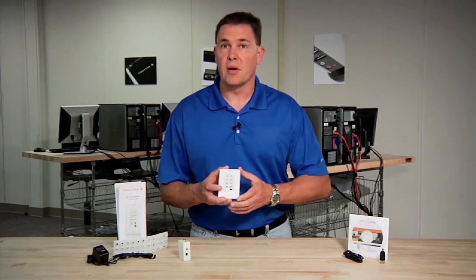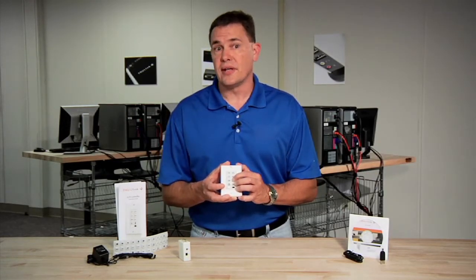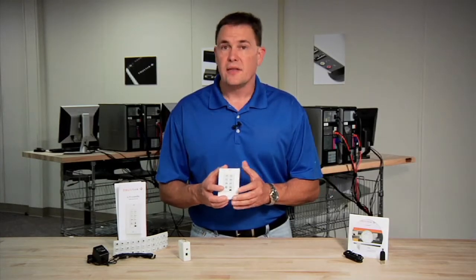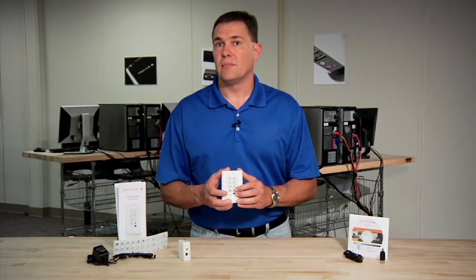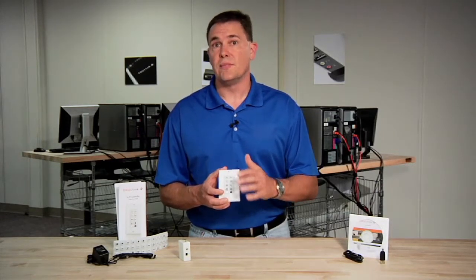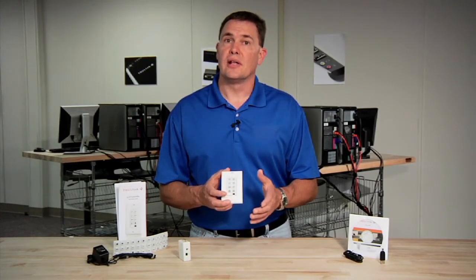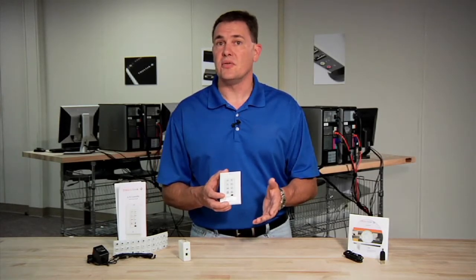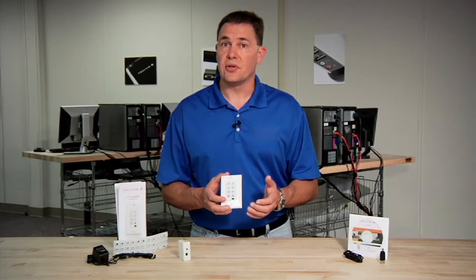The best example of a repeat command would be volume up and volume down. This allows you to put the volume up command into the controller, and as long as you hold that button down, that command will be repeated and played to the device. The sequential command is best explained with AV mute — typically you have a play command for AV mute on and a play command for AV mute off. This allows you to put both macros into two memory stacks in this key, playing them back in sequence. The first time you push the button, it plays stack one — AV mute on. The second time, it plays stack two — AV mute off.